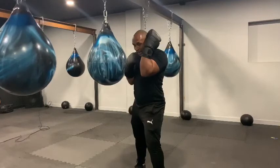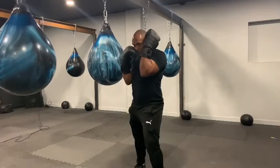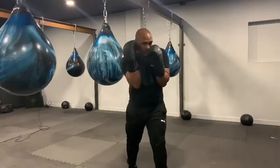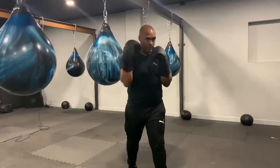Slide it up, hand in contact with the head, opposite hand still stays nice and high, elbow tucked in. That's the same on the opposite side — sliding that hand up, nice high hand, connecting in contact with the head, elbows tucked in.